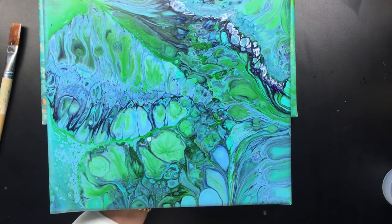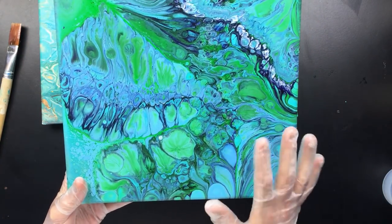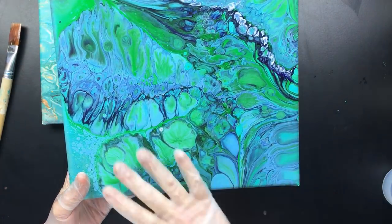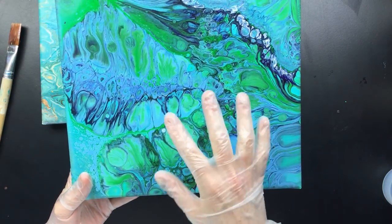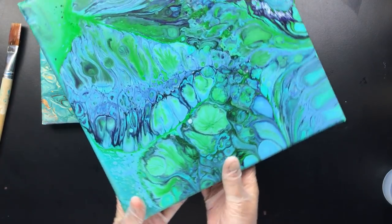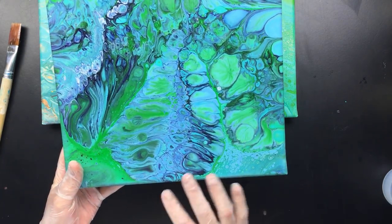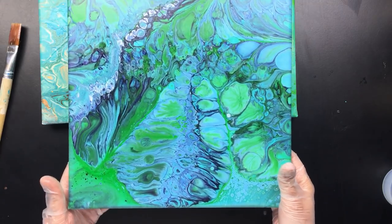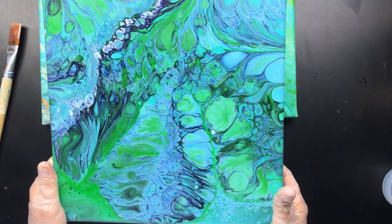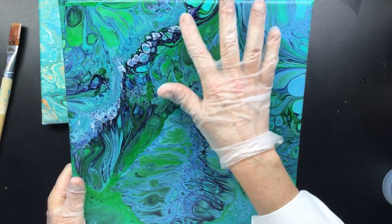Look at these beautiful structures in the paint — that's something different. They don't even show up that well because of the colors I chose, but if you were to put more white or yellow in it you'd get the contrast and it would really pop. Because of my color choice it's not popping that much, but look how beautiful it is — this is awesome. You're going to have so much fun with that new pouring medium, I'm pretty sure.